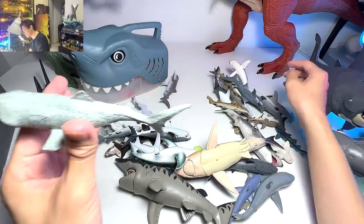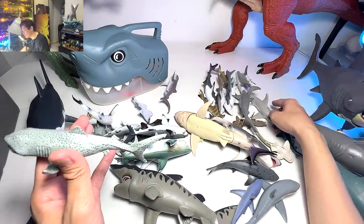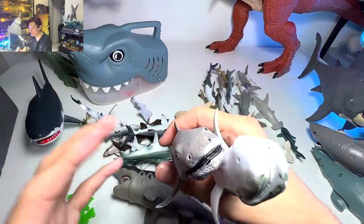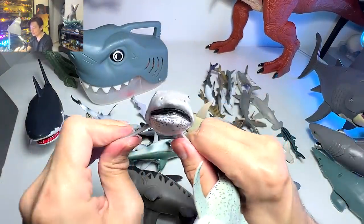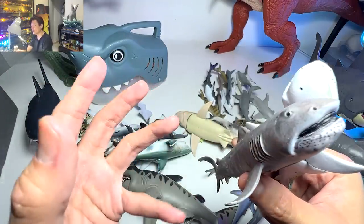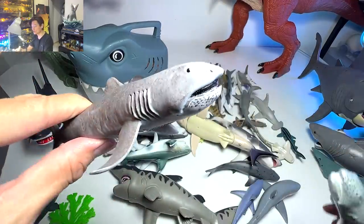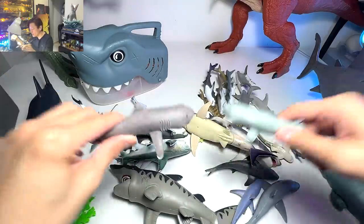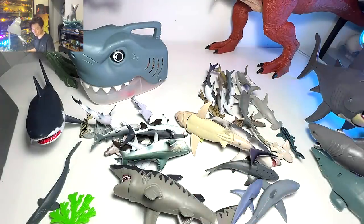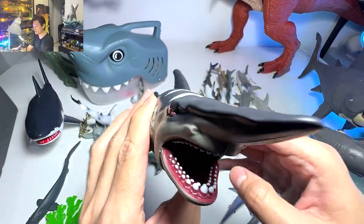Megamouth shark — let me find the other one I really like. Here it is. Megamouth sharks are actually very very rare. They are somewhat similar to goblin sharks in that they are so difficult to find — they can only be found really deep in the ocean. So we have two megamouth sharks right over here.